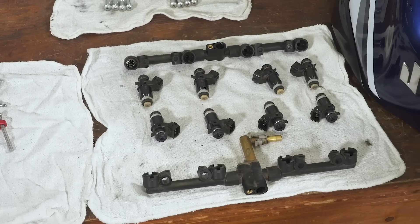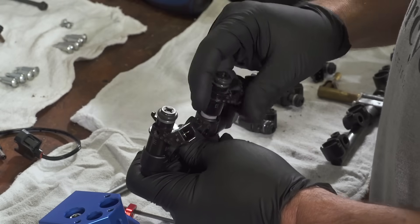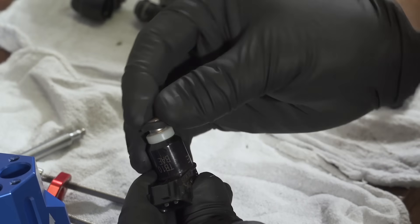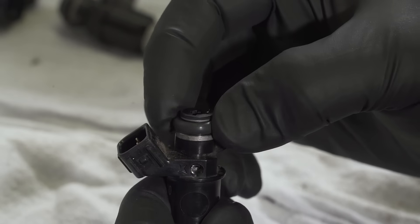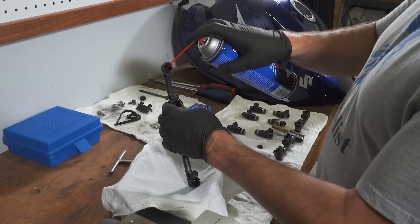Repeat the process for each injector — that's eight in total for this GSX-R1000. Then reinstall the injectors. Don't forget the O-ring that you removed earlier. Before you do install the injectors, look over all the O-rings for issues, and you should flush the fuel rail as well.